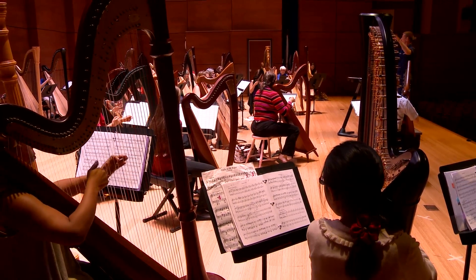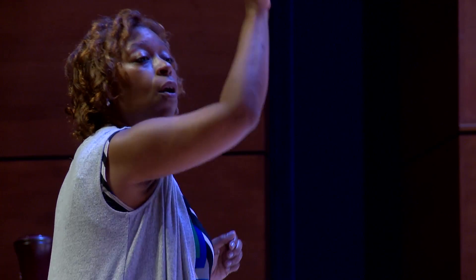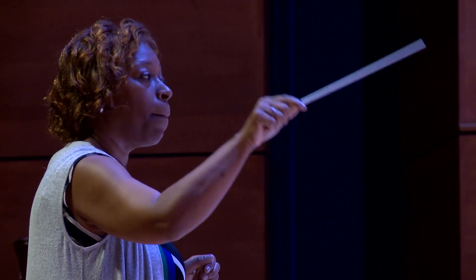In biblical times, the harp was the instrument that soothed people's souls. And that's why you see on the stage young kids, but you also see adults, because they're finding that coming to the harp gives you a chance for some expression, a place that's peaceful.